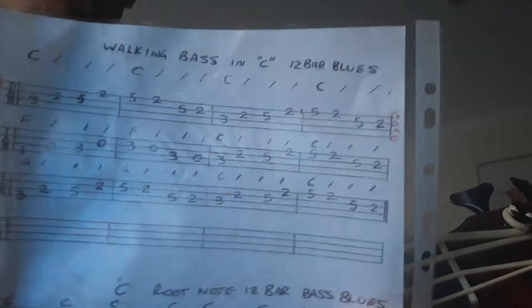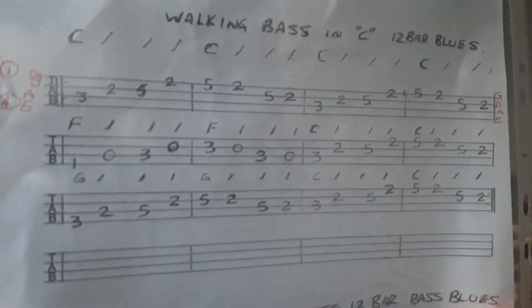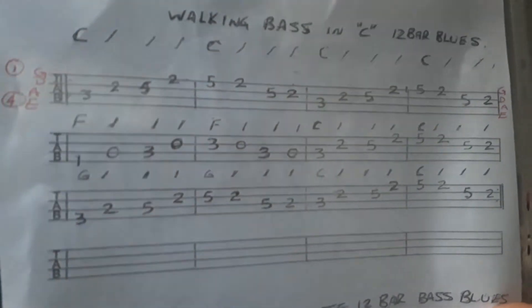Alright, that's straight from the music sheet — sorry, wrong way around — straight from that music sheet, just following those tabs there. And that will give you the 12-bar. Try it a little bit faster, see how we go.